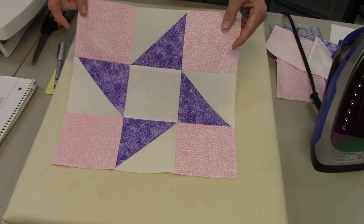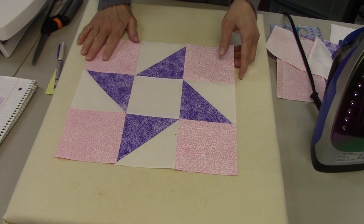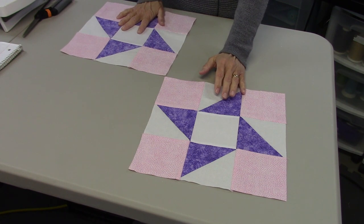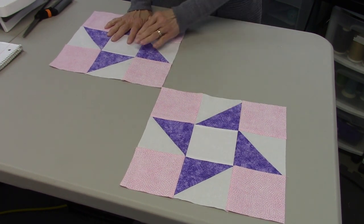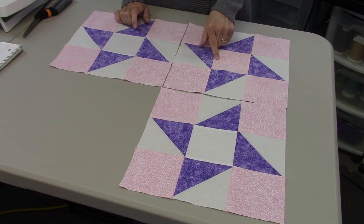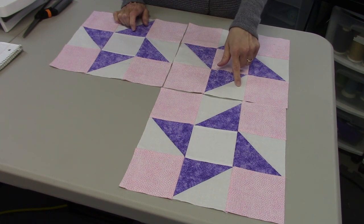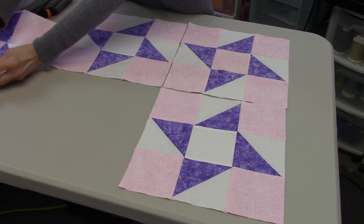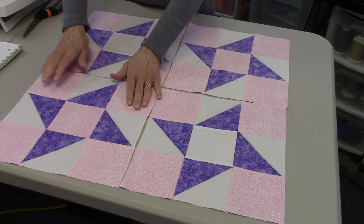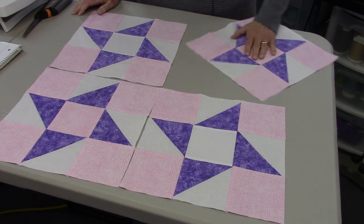I want to show you what this looks like when you have four of these blocks put together, and then an alternate way to do this which gives the block an entirely different name. Here are my two Pinwheel blocks. Here's another block called the Lost Gosling — the only thing different between these two blocks is that the center is the same color as the corner, so it's the medium color. That's the only difference. This is one of those blocks that doesn't matter which way you turn it — it's going to look the same every time because it's very symmetrical.